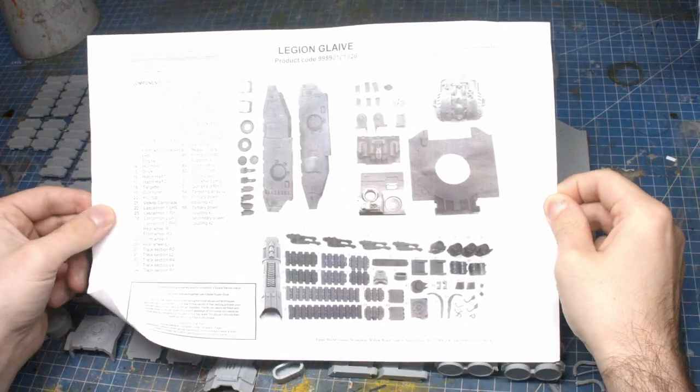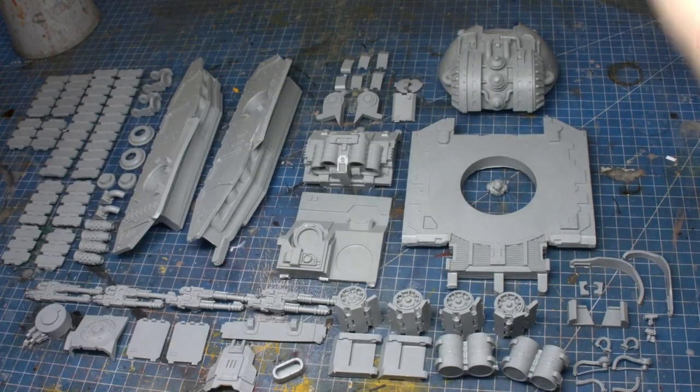Everything seems to be there. What about that bit? No, that bit isn't there. Okay, let's fix that.